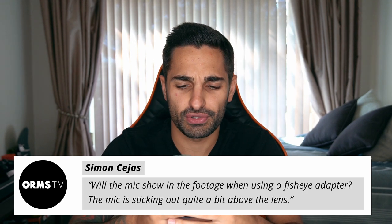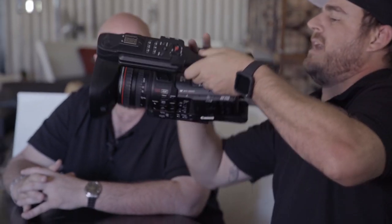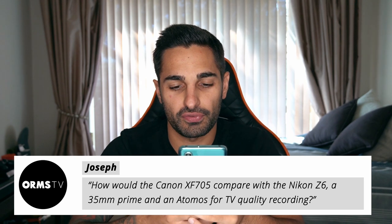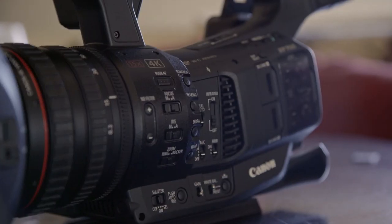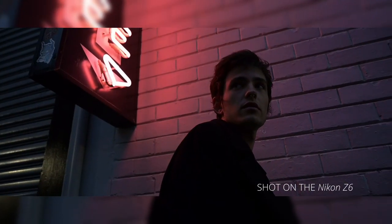Jumping to the Canon XF705 video — Simon asks if a mic will show in footage when using a fisheye adapter. It's possible with a very long rifle mic, but most mics designed for the XF range are quite short, like an NTG-1, so in theory it shouldn't pop into your shot. Also sticking with the XF705, Joseph asks whether you'd use the Nikon Z6 with a 35mm prime and Atomos for TV recording. The XF705 is a broadcast-styled camera with SDI already built in, made for broadcast or TV use. For documentaries or wedding videography, the Nikon Z6 would make more sense.